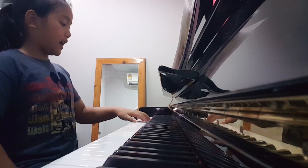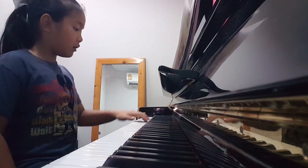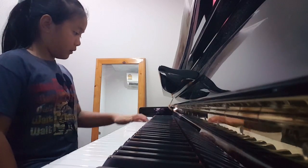Left hand. 1, 2, 3, 4, 1, 2, 3, 4, 1, 2, 3, 4, 5, 6, 8, 9, 10.